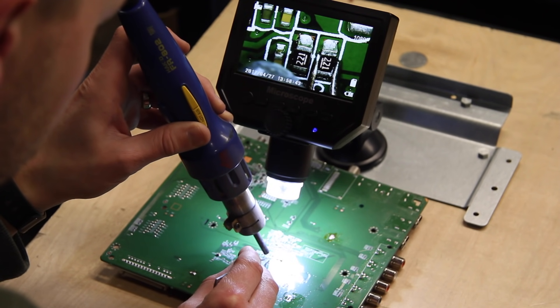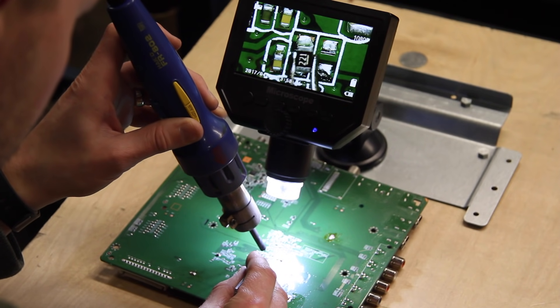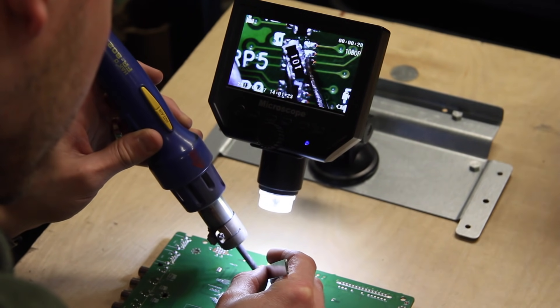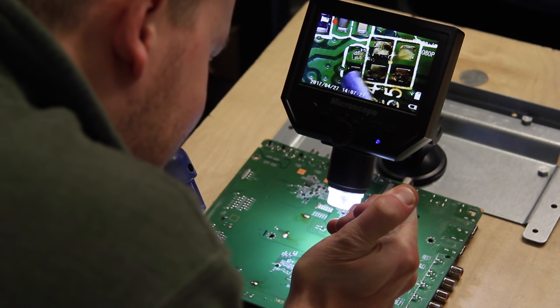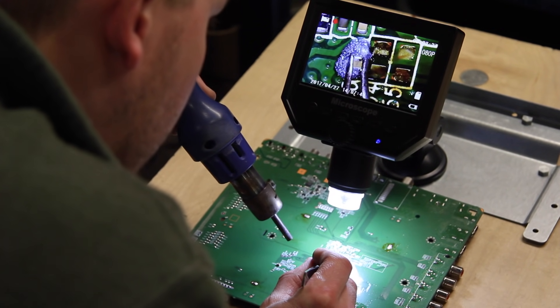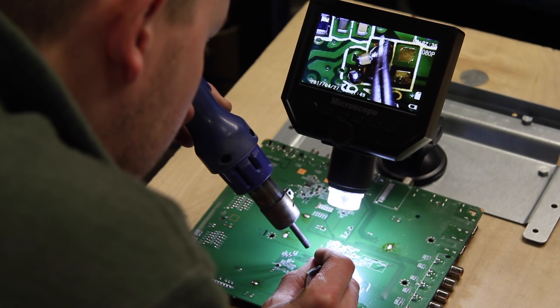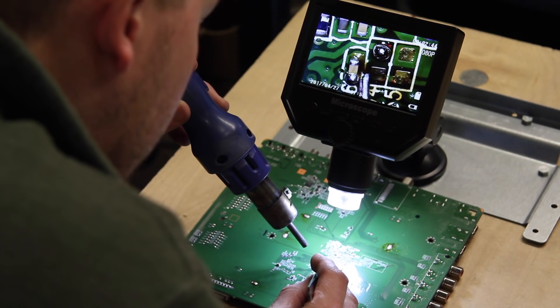Now we will show a couple of components being soldered on and off the board. Thanks everyone for joining us. And now we will show the recorded video from the microscope.